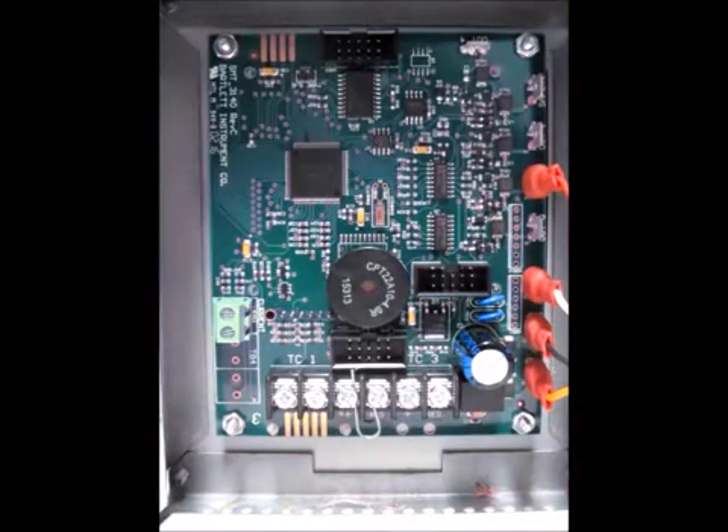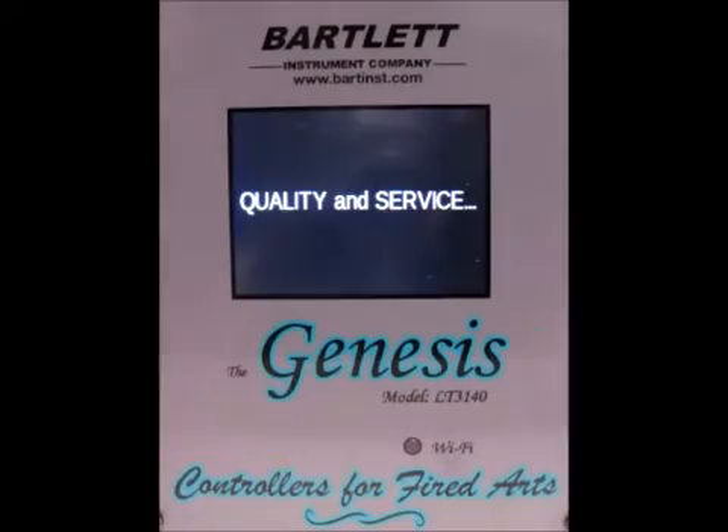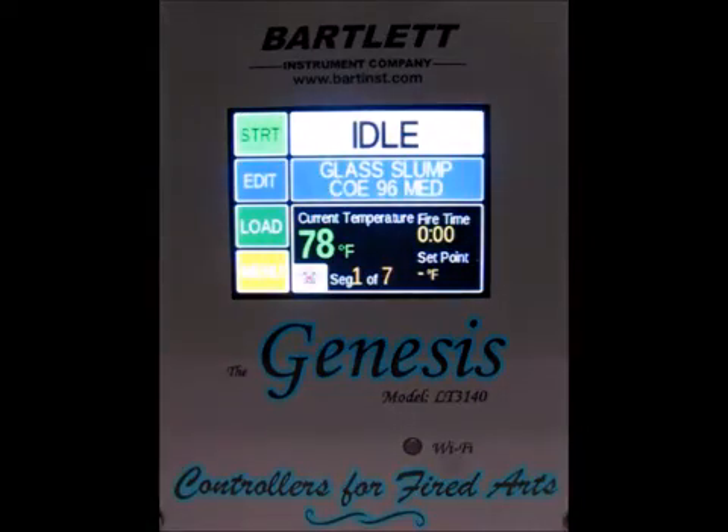Now you can see we've got our jumper in place. We're going to power the kiln back on and check the temperature. Once we've got that connected, go ahead and power the kiln back on. It'll go through its startup — just hit cancel on the Wi-Fi reset — and now we're going to check our current temperature.